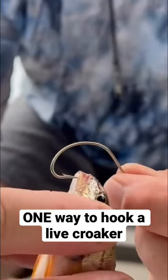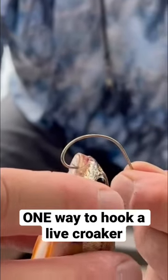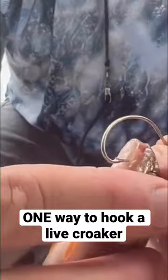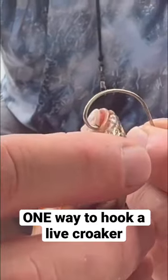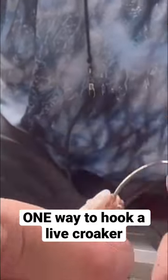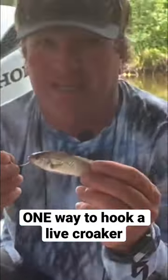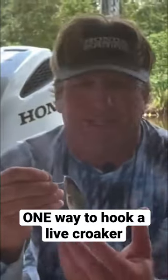So what we want to do is when we go into the croaker — you see the side of his mouth right here where the end of the inside of the mouth is? If you take your hook and always go to that corner and then just come straight up through the nose, it will hang just like this. That croaker can swim freely. He will go all over the place.